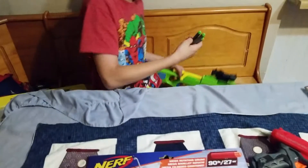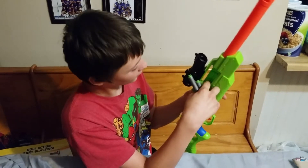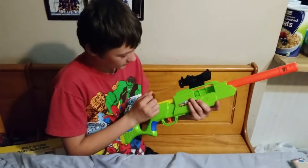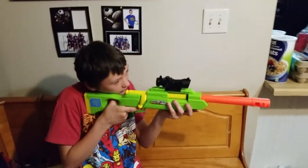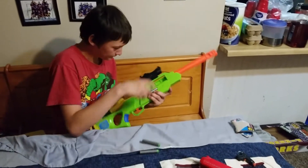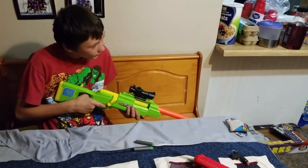Alright, you put it in here. Can you load more than one in there? No, just one at a time. It's a bolt action. And then you just fire. Wow. Put it in there. Quick scope.